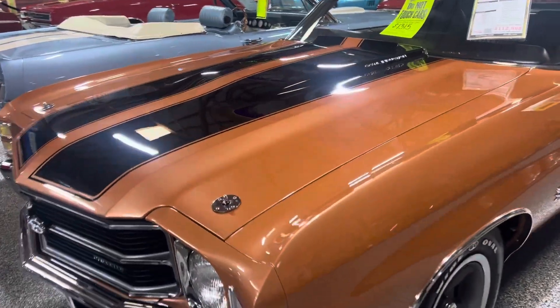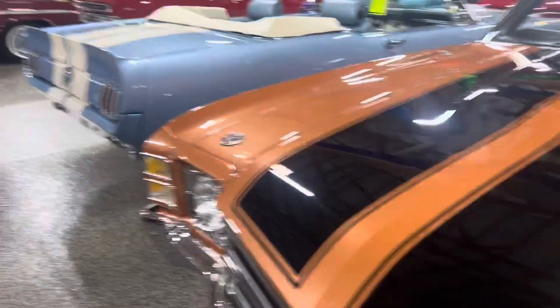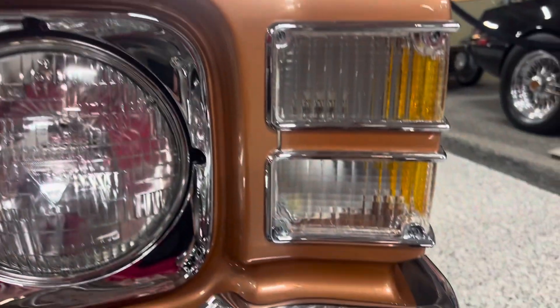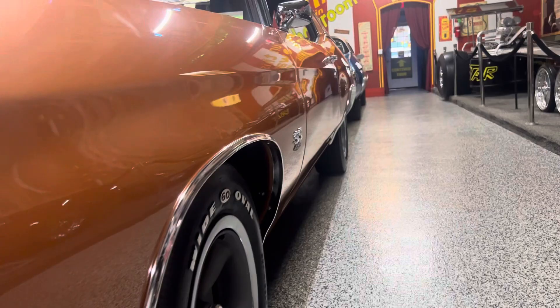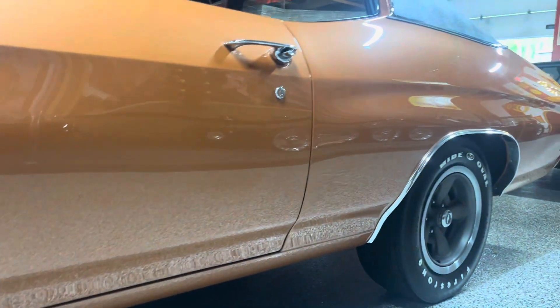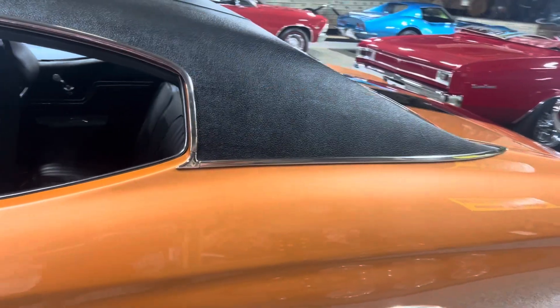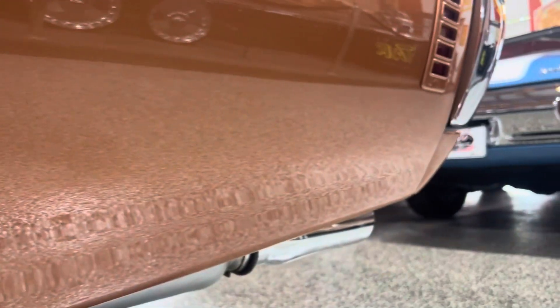Here's a quick walk-around video to show the body gaps, fit and finish on this car. It's in great condition — chrome and brightwork looks good on the side of the car, it's clean. Nice even gaps all the way through, great fit and finish on the doors. I don't see any chips or anything in the paint, even behind the tires.